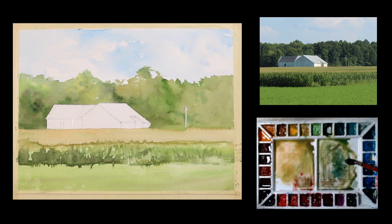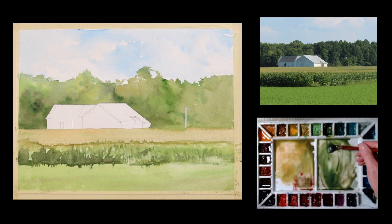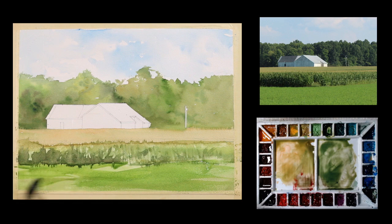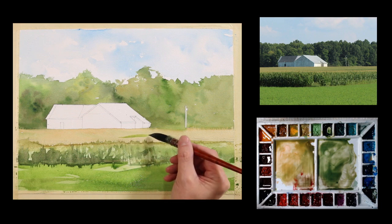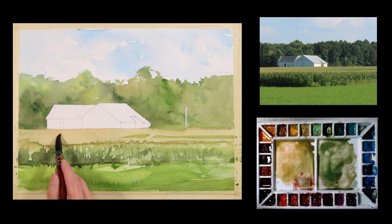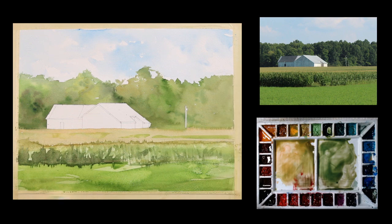I want to go a little darker in the foreground here — I don't feel that that's dark enough. So I want to go just a little deeper with my color, my value. I'll leave a few breaks in it just to keep it interesting. And then a few marks going across here. I'm going to dry it, take this tape off that I have on here, and start painting the barn.